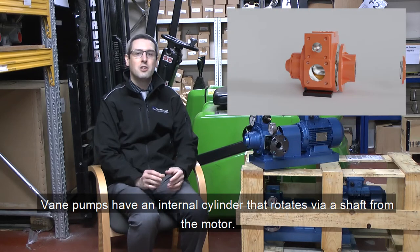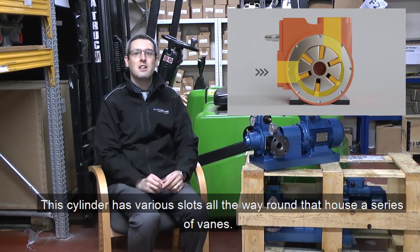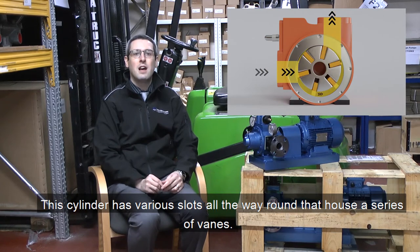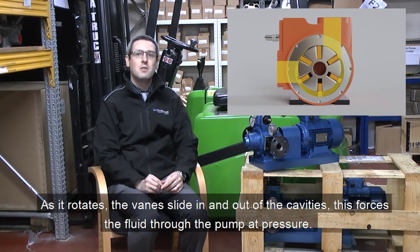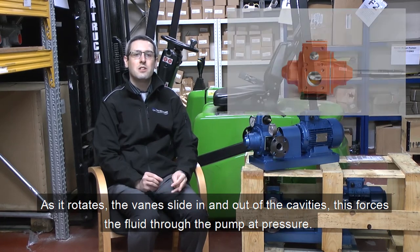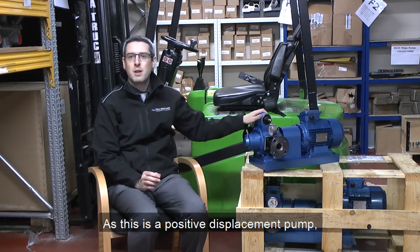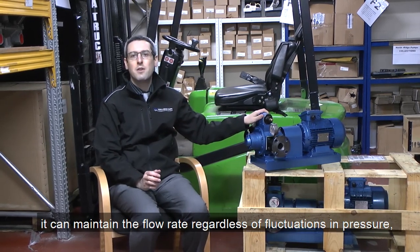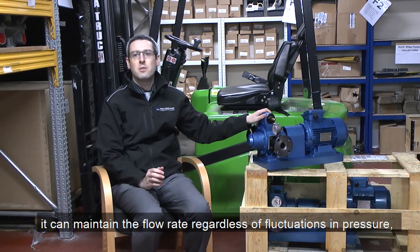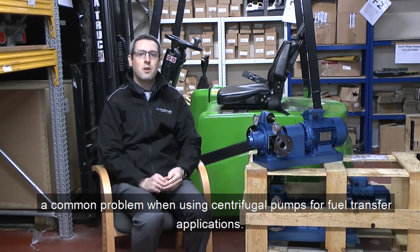Vane pumps have an internal cylinder that rotates via a shaft from the motor. This cylinder has various slots all the way round that houses a series of vanes. As it rotates the vanes slide in and out of the cavities, this forces the liquid through the pump at pressure. As this is a positive displacement pump, it can maintain the flow rate regardless of fluctuations in pressure, a common problem when using centrifugal pumps for fuel transfer applications.